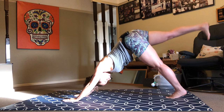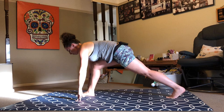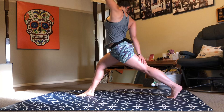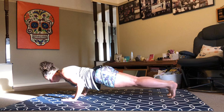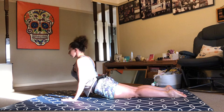Again, inhale right leg to sky. Exhale, step it through. This time, option to keep your back knee raised rather than lower it. If you do prefer lower to the floor, inhale reach to sky. Then float your right arm down towards the back of your left leg and turn your gaze over your right shoulder. Firm into your back leg. Focus on activation through your core. Inhale back to sky. Exhale, lower. Step back. Option to lower your knees or keep them raised, then lower down half or all the way.